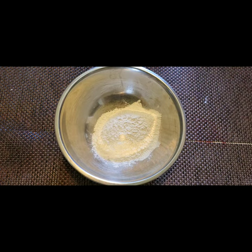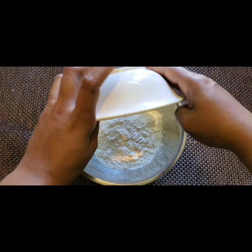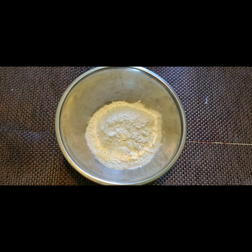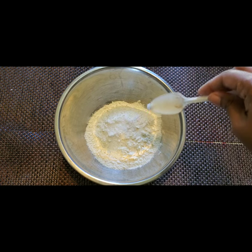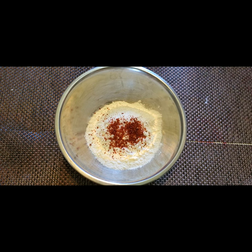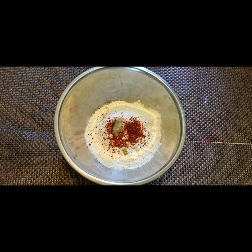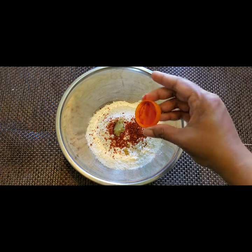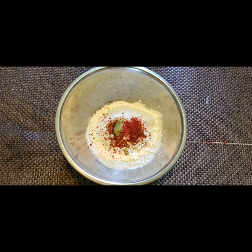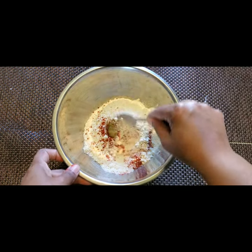In a bowl I'm taking 3/4 cup of maida or all-purpose flour and 3 to 4 tablespoons of cornflour. I have taken 1 teaspoon of salt, half a teaspoon of red chili powder, 1/4 teaspoon of ginger garlic paste, and a pinch of food color — this is optional, you can skip it. Mix all these ingredients well.